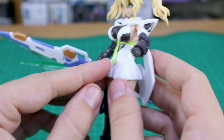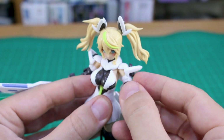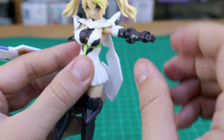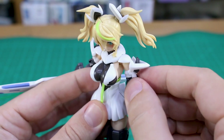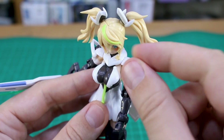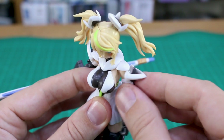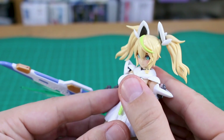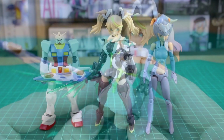Overall, pretty standard articulation for a Megami Device or Frame Arms Girl kit, but probably not quite as good because of the design limitations. The shoulder arm can only go up to about 90 degrees and doesn't have the kind of forward shoulder joint that Megami Device kits have - it's basically just a ball joint. So the articulation is decent but not quite as nice as some other Megami Device kits.